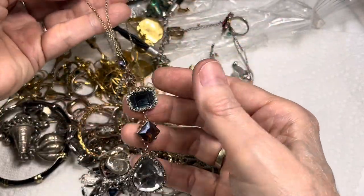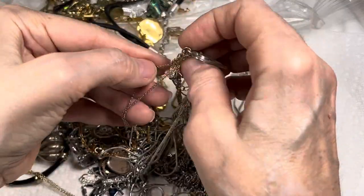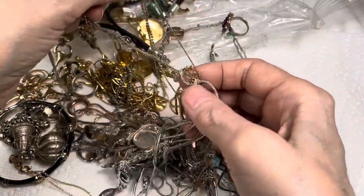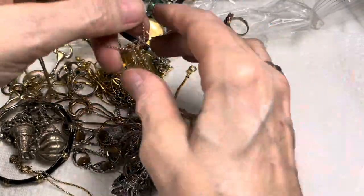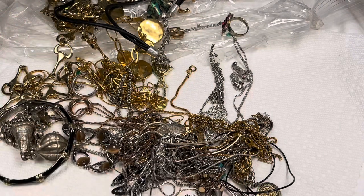And aren't you a pretty piece? Wow, very pretty! That's called a Y-drop. Oh, that's gorgeous. Okay, we're whisking you off and we will see you later.